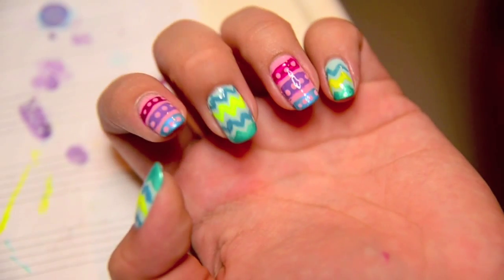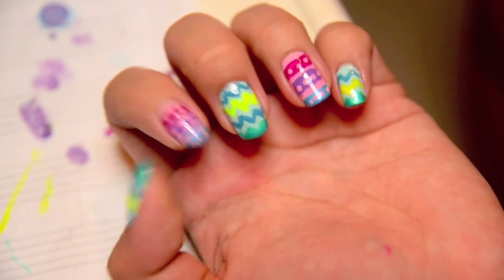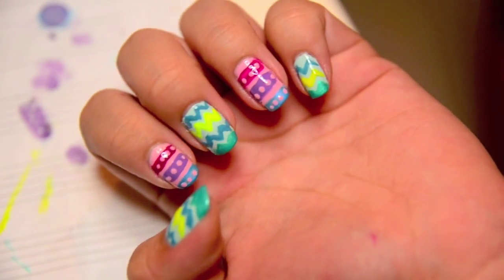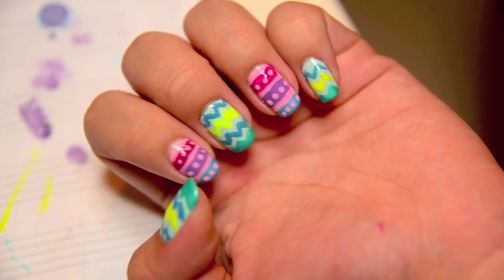Hey everyone, Andrew here. You're not going to see my face today, you're just going to be staring at my hands. Since Easter is just this weekend, I decided to do some Easter egg nails.